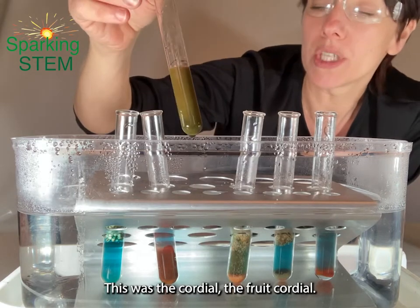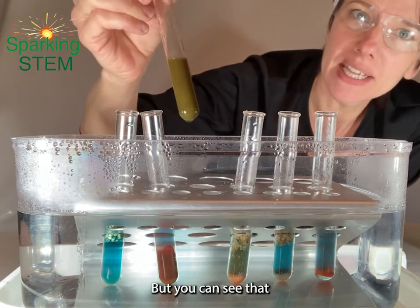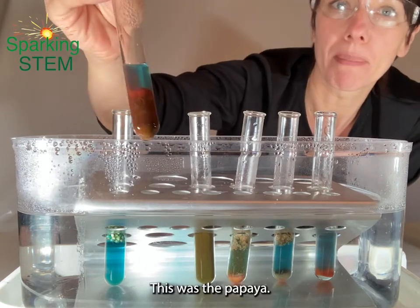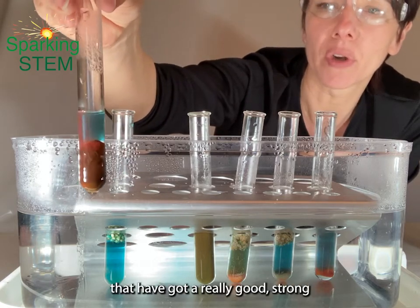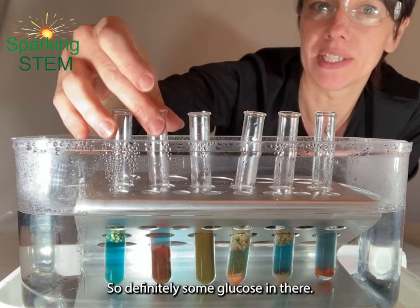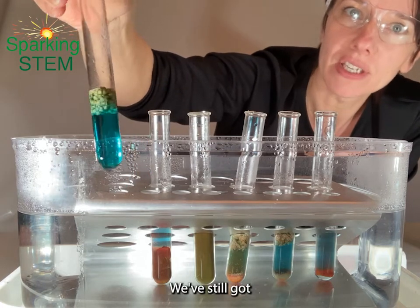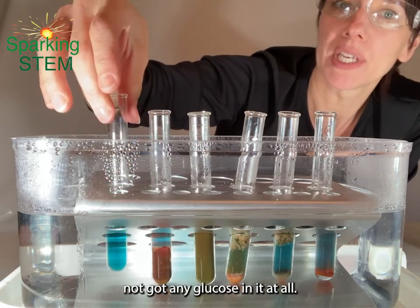This was the cordial, the fruit cordial. It's got a kind of murky blue colour — not so colourful perhaps. But you can see there's a hint of green, a hint of yellow in there, so it's definitely got some glucose present. This one — wow, look at this — this was the papaya, the candied papaya, and you can see we've got some areas that have got a really strong reddish orange precipitate, so definitely some glucose in there. And then this was the quinoa — it's not showing any sign of any of those traffic light colours. We've still got that beautiful blue colour from the Benedict's solution, showing that it really hasn't got any glucose in it at all.